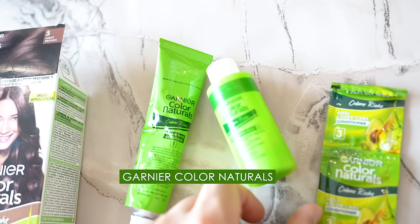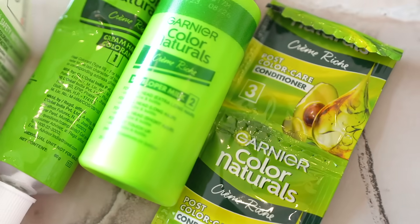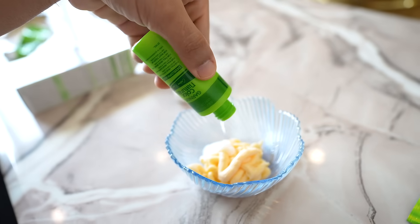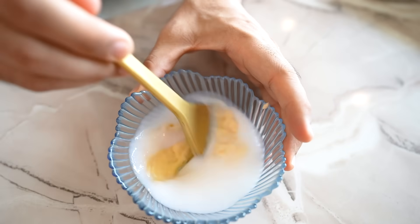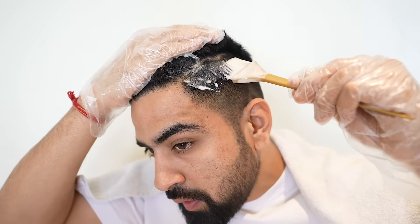You get all the hair coloring essentials in one box: the colorant tube, the developer milk, an instruction manual, a hair conditioning sachet, and gloves. First, you have to take equal parts colorant cream and developer milk, then apply the color to the hair in sections, starting from the roots and working your way down to the tips.